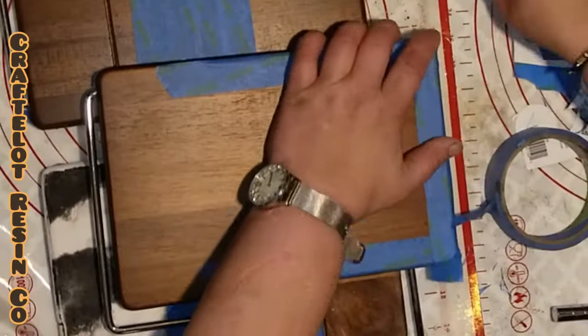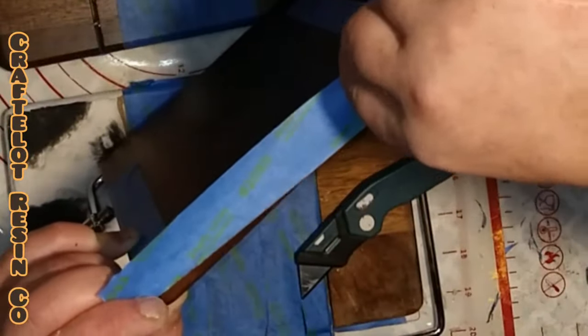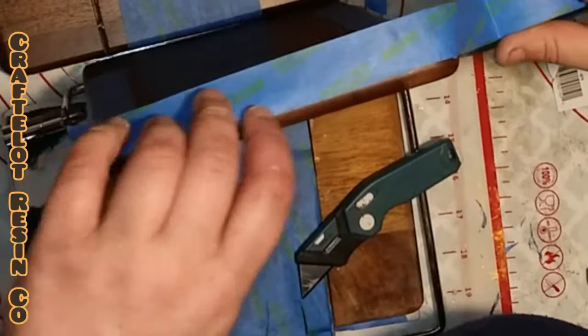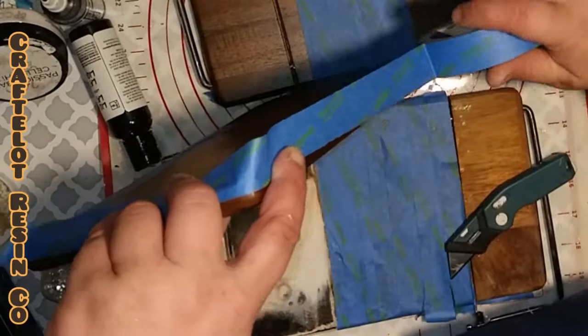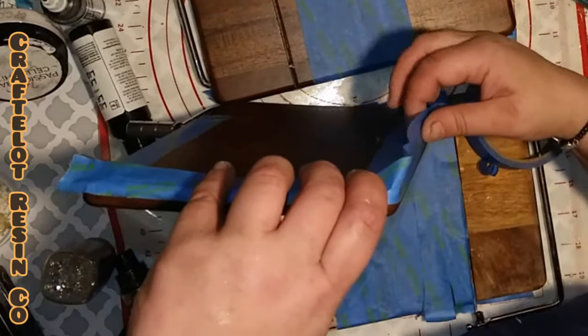After applying your painter's tape to the back of your cutting board, put the painter's tape around the edges. How far you put your tape up onto the sides of the board is really up to you. But if you leave it further down, you'll get more of a drippy cheese look on the sides.